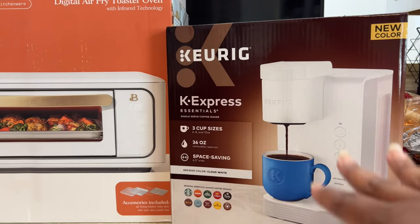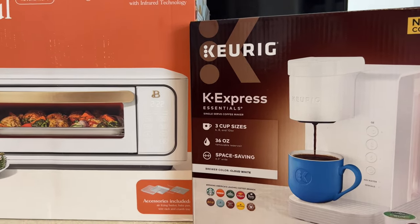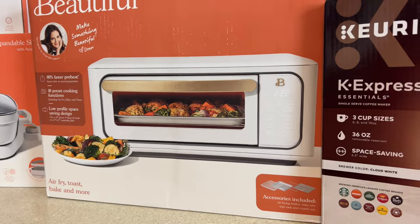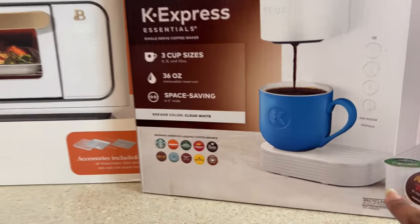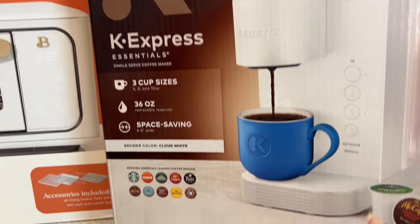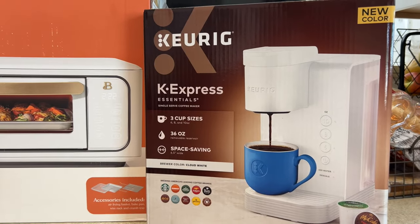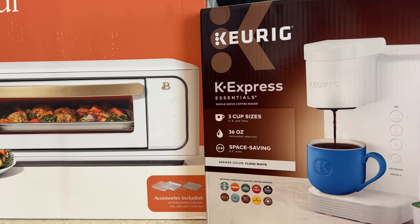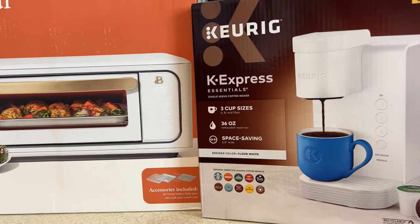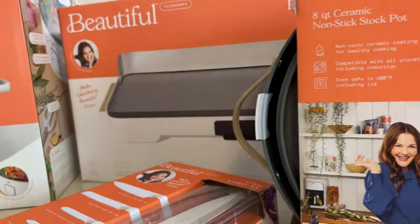The Keurig — I did think about getting this. I had it in my save-later forever. It's at Walmart, it's white, and it matches my other beautiful coffee pot. Also, the descale button on my current one — I know I cleaned it but it's still highlighted. I had it for a little while so I went ahead and got the white one so everything on my coffee bar looks nice.